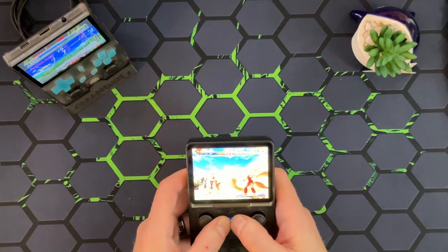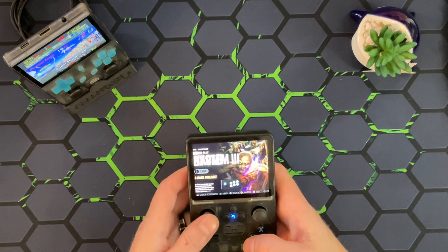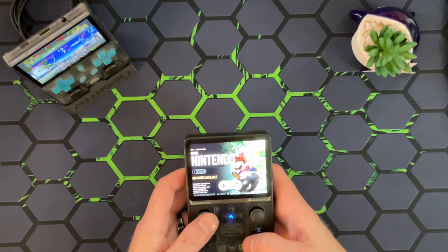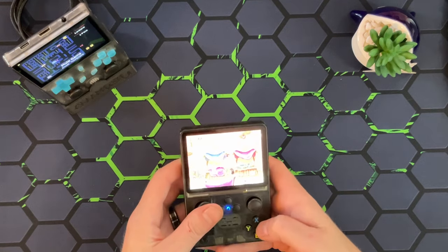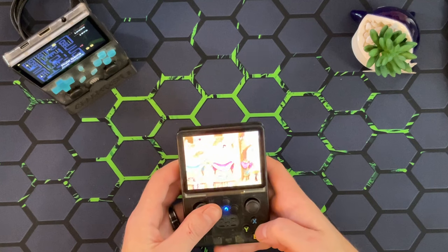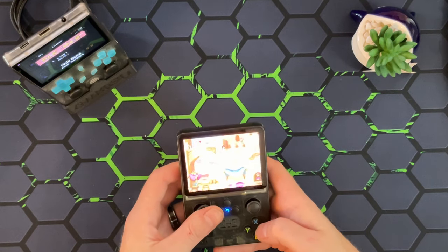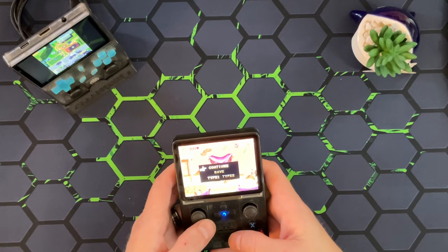I'd say you're about 50-50 on Dreamcast. The only other thing I'm going to try right now, just because somebody's going to ask me, is Game Boy Advance. It seems a little slow, but I think it's actually running pretty close to full speed. The aspect ratio is a little goofy, but Game Boy Advance seems like it's going to run pretty good on here.